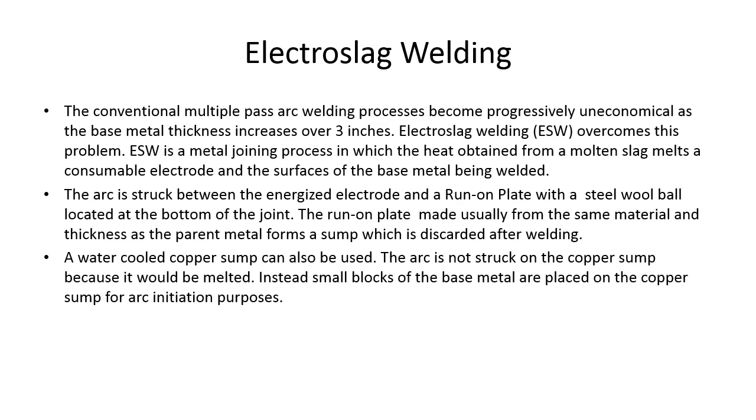The conventional multi-pass arc welding process becomes progressively uneconomical as base metal thickness increases over three inches. Electro slag welding overcomes this. ESW is a metal joining process in which heat obtained from molten slag melts a consumable electrode and the surfaces of the base metal being welded. The arc is struck between the energized electrode and a run-on plate with a steel wool ball at the bottom of the joint. The run-on plate, usually made of the same material as the parent metal, forms a sump which is discarded after welding. A water-cooled copper sump can also be used.